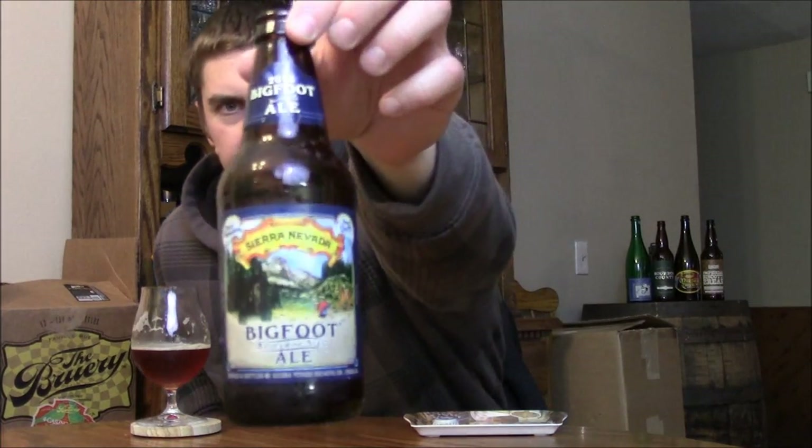This is just a classic American example of the style. It's one of the oldest examples — along with Anchor's Old Foghorn, which I believe came before this one in terms of hoppy barley wines. My palate over the years has actually gone away from American barley wines; I'm enjoying more the English style ones, the more malt-forward ones that tend to be a little more complex. But this is still an excellent example and I'm going to give it an A for Sierra Nevada's Bigfoot.